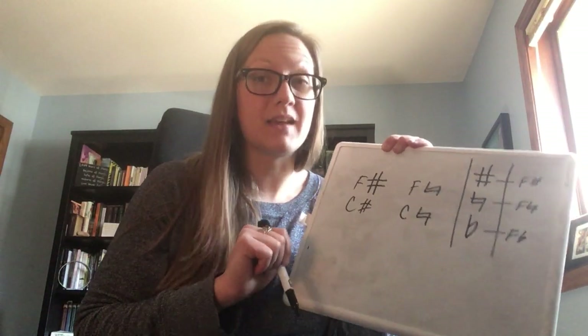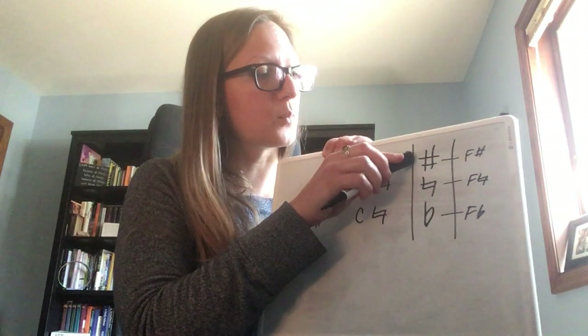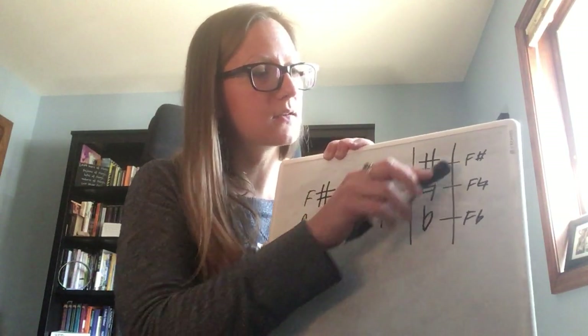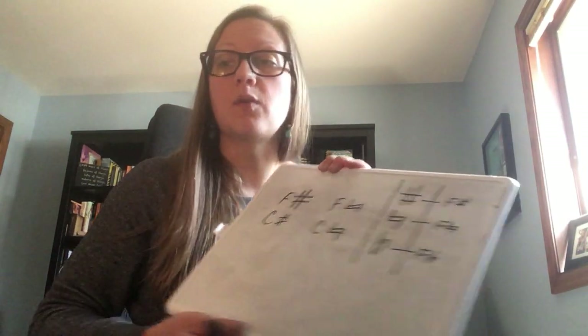How much lower? That's a good question, and that's really what this is all about. When you go from one of these symbols to the next — from F sharp to F natural to F flat — you are going what's called one half step lower on your instrument.